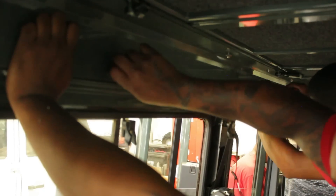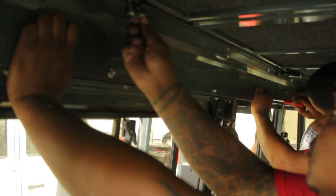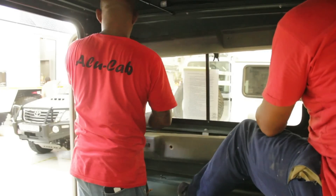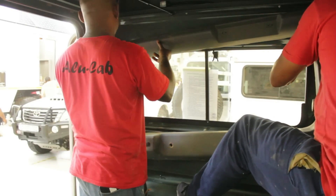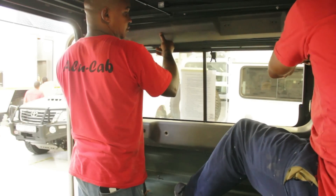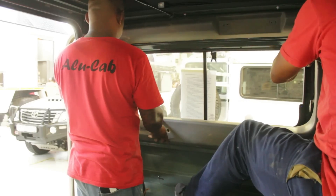Once you have completed bolting down your roof conversion and mounting your awning, you can bolt in the internal panels that close off the roof conversion and give it a nice finished look. You have now basically completed the job and just need to put back the original plastics that were removed. Some may need trimming in parts where they don't fully line up with the new conversion.